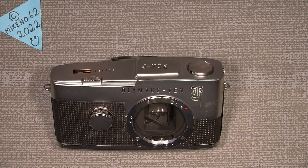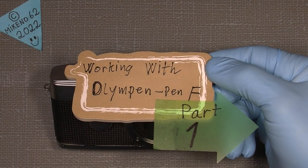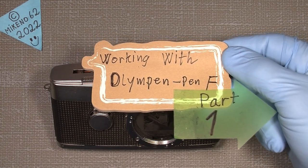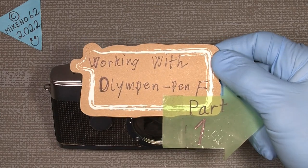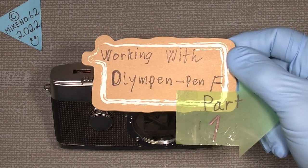Hello everybody and welcome to another tutorial in camera and lens repair. This time I actually bought an Olympus Pen F, and that's why I will be working with it. This will be part one and there will be some parts — I don't know how many — depends on how much I go into it. So let's just go ahead.